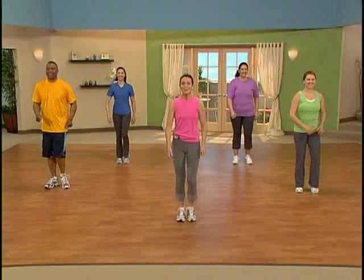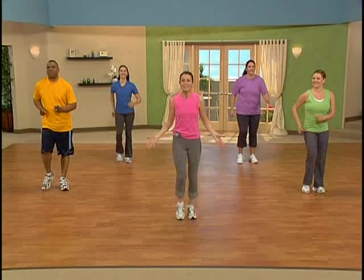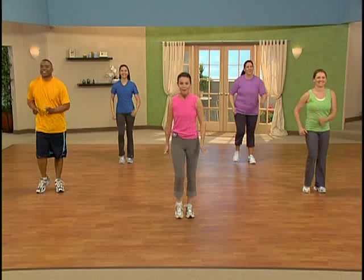Welcome to Weight Watchers 10 Minute Walk at Home Workout. Do you have a pedometer? If so, grab it — this is the time to use it. You can record all the steps you take during this 10 minute walk. Now I'd like for you to meet our walking buddies today: we've got Archie, Patricia, Kelly, and Katie. We're here to keep you company on your walk.